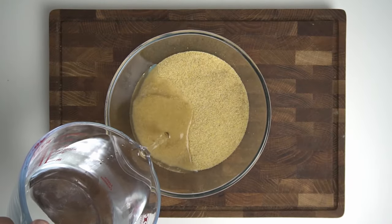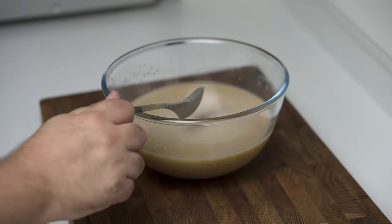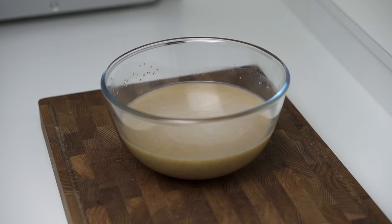Add 500 millilitres or 17 fluid ounces of cold water to the bulgur and mix them together. Once mixed, let the bulgur sit and absorb the water for about 30 minutes.